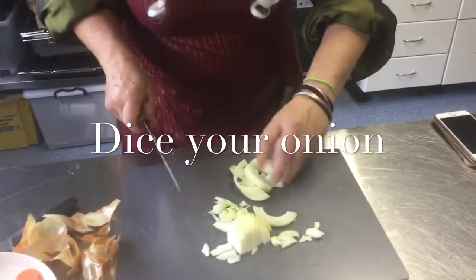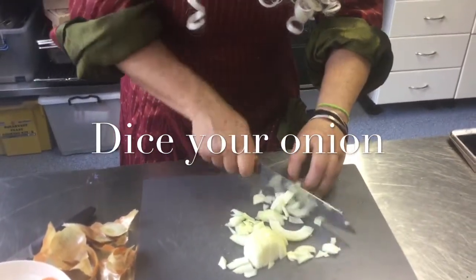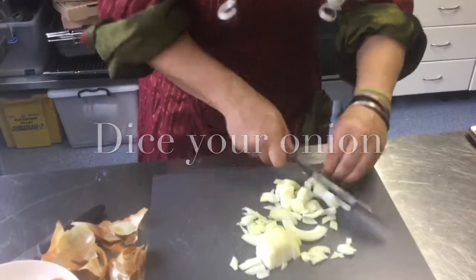Bear claws, everybody — keep your fingers out of the way! Chop, chop. Next, the garlic.